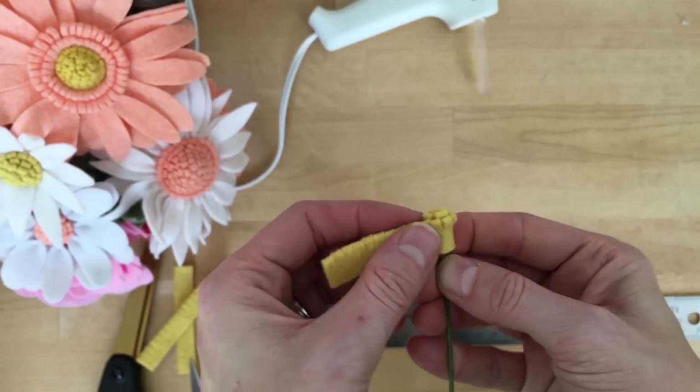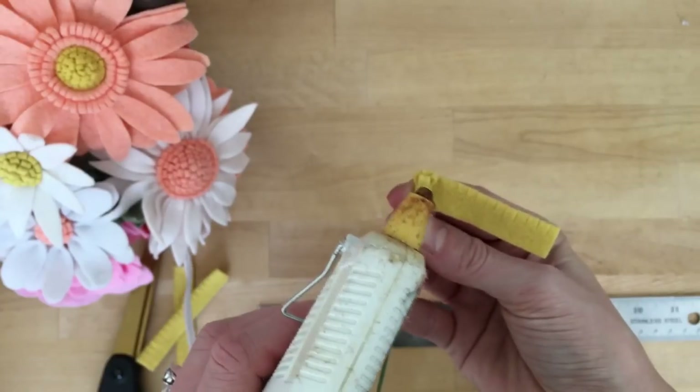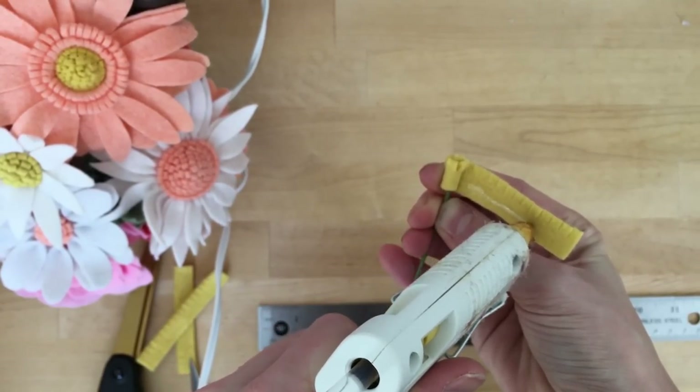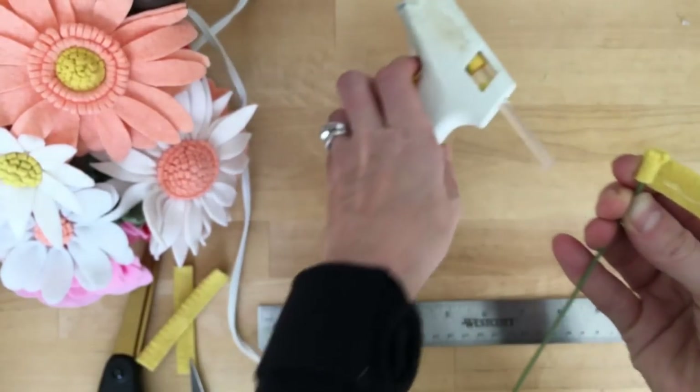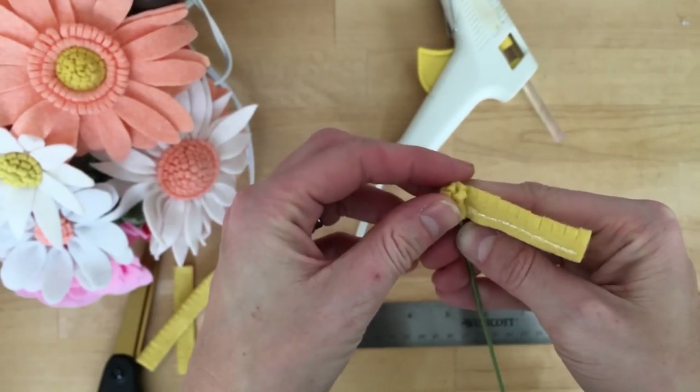As I twist it around I'm going to just add more glue. You can see it's slightly angled — obviously more angled is going to create more of a dome. Just roll that around.